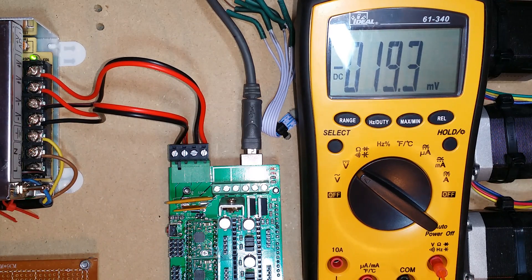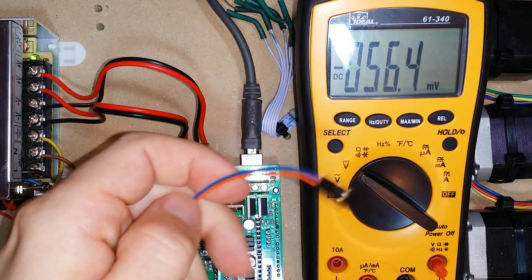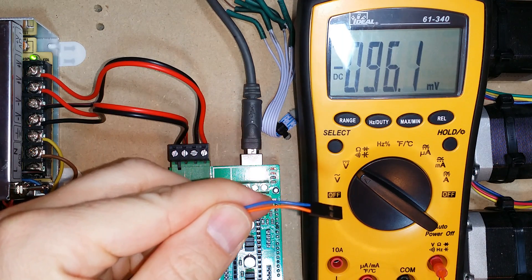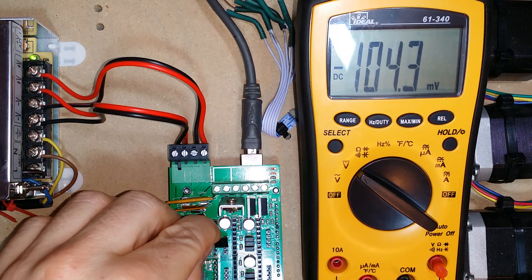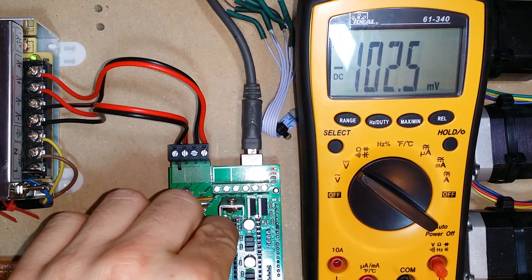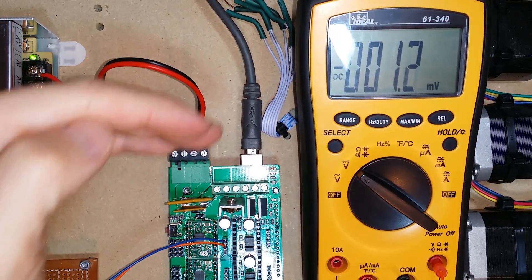I've made a probe that plugs directly into my multimeter, and the other end has a computer socket connection that I can use to connect to the outputs on the stepper controller. I'm going to go ahead and start with the good one, and I'm going to connect the probe to two of the pins on the output — the two pins closest to the USB port.